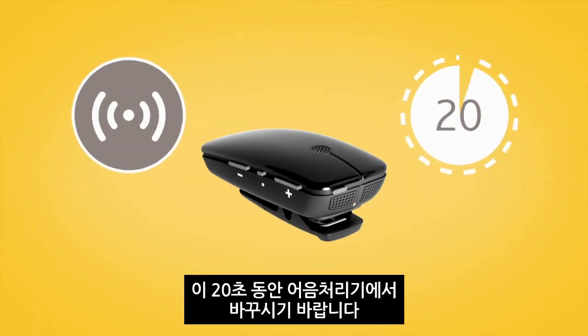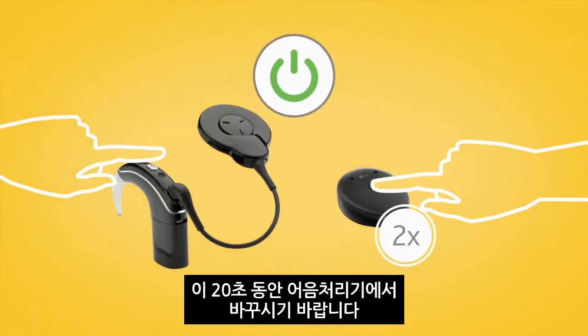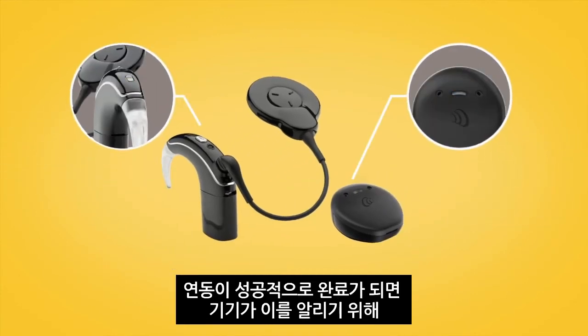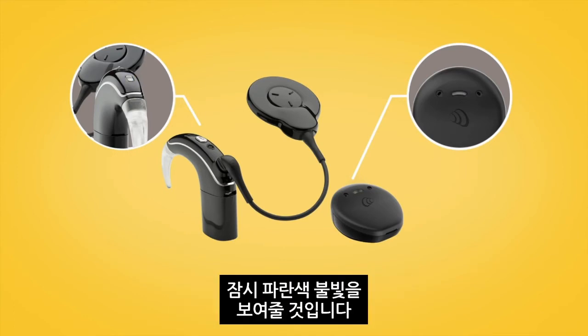During these twenty seconds, switch on your sound processor. Your sound processor will briefly flash a blue indicator light to tell you pairing has been successful.